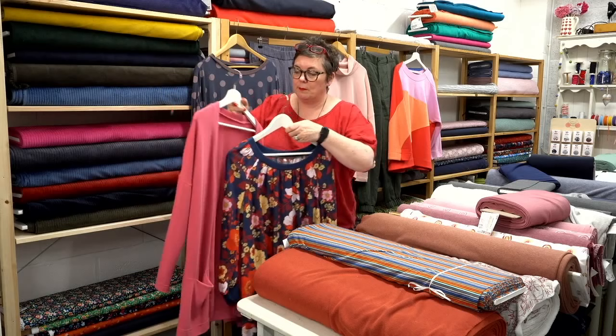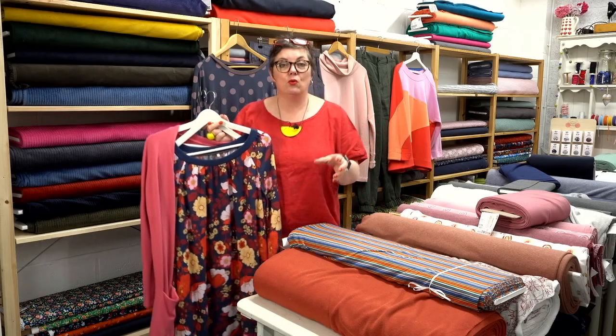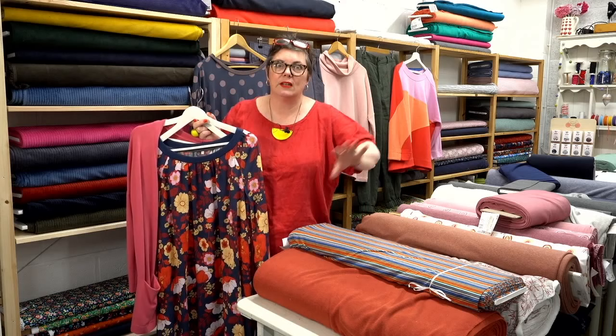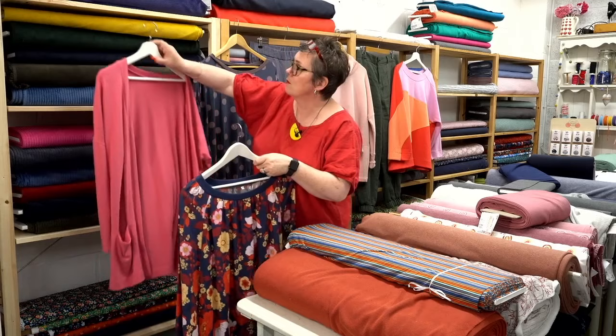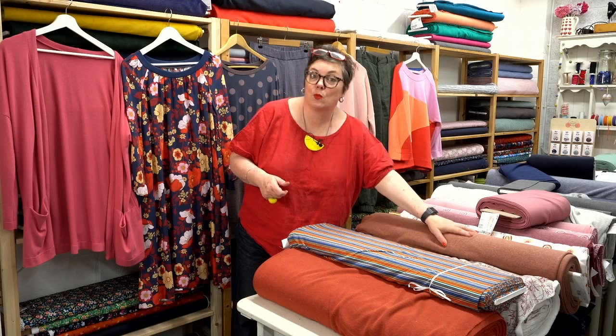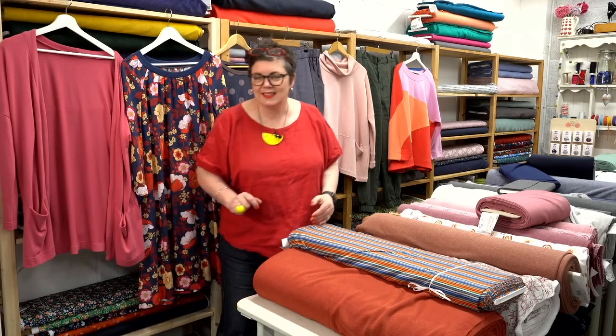If you want to just bung a cardigan on over the top, the Quince Cardi is a really good one. It's from our Mechanicals range — it's a PDF only but you can order the paper pattern to be printed via our printing service, so you don't have to spend hours sticking together millions of bits of paper. It comes as one piece. The Quince Cardi works in sweater knits, lighter-weight T-shirt fabric, or even sweatshirt fabric — it's a really versatile pattern.